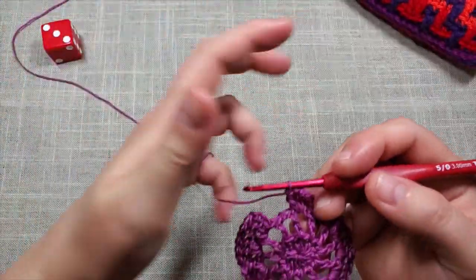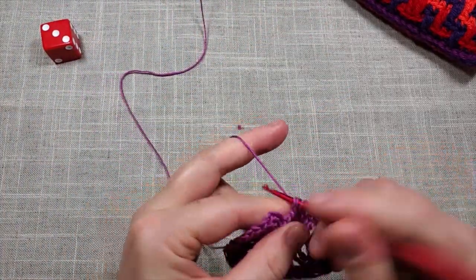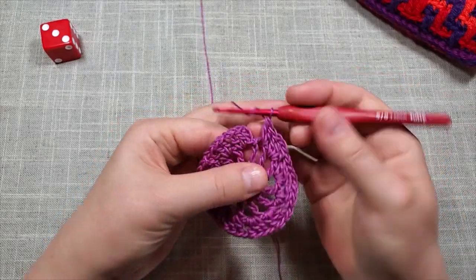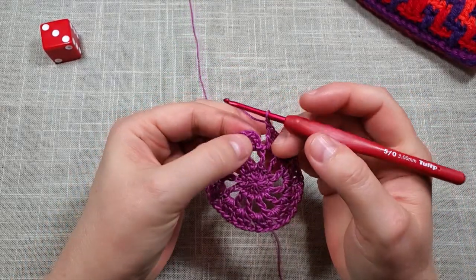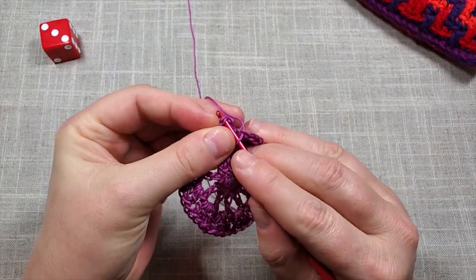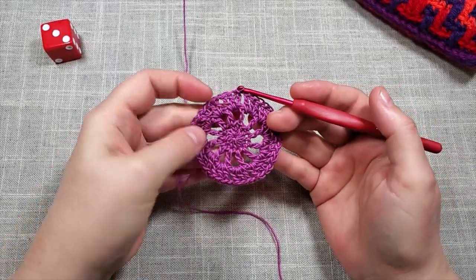Back at the last repeat of round three: work the last three double crochets, then chain one. Slip stitch into the top of the chain three at the beginning — go through both loops of that third chain and slip stitch through. That is the end of round three.